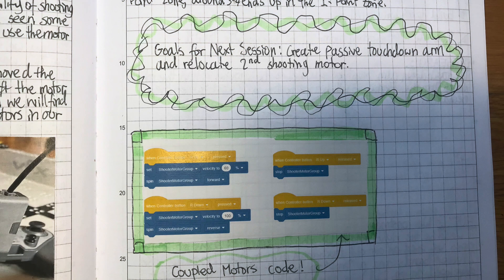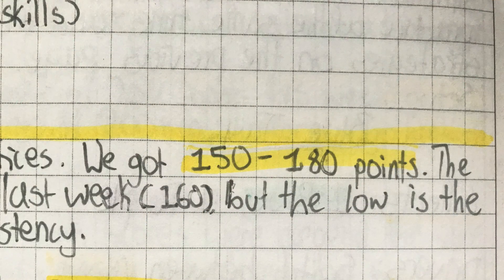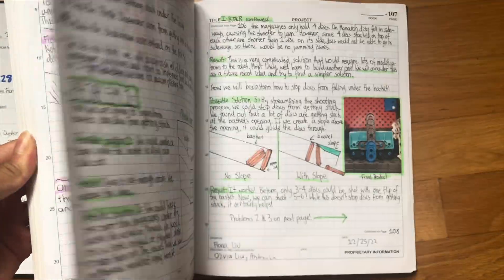If you're coding, you can describe the edits you made. If you're building, talk about how far you got. If you're driving, you can list some scores and anything that was challenging. More entries give the judges more to see — they can tell that you have a well-put-together and thorough notebook if you write a lot.